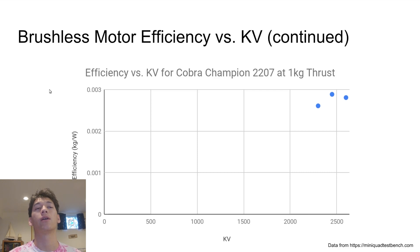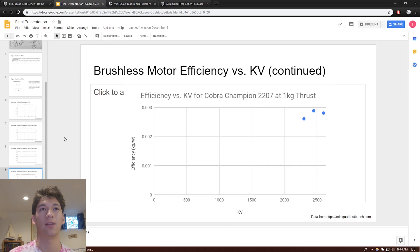What this is really telling me is that KV has no impact on efficiency at the same thrust level. However, I think the idea that high KV is less efficient comes from the fact that high KV can spin faster, so it's going to be making more thrust and drawing more power. Low KV simply can't spin that fast, so it can't create as much thrust or draw as much power. In addition, when a motor is spinning really fast, there are extra losses within the motor because nothing acts completely ideally in the real world. But at the same thrust level, there is no difference in efficiency between high and low KV.